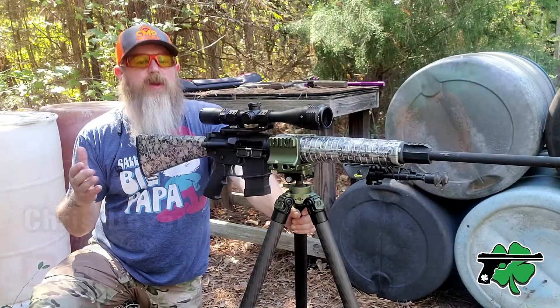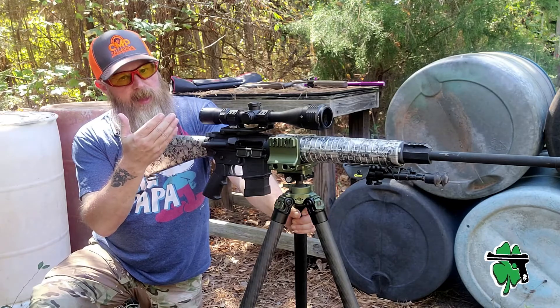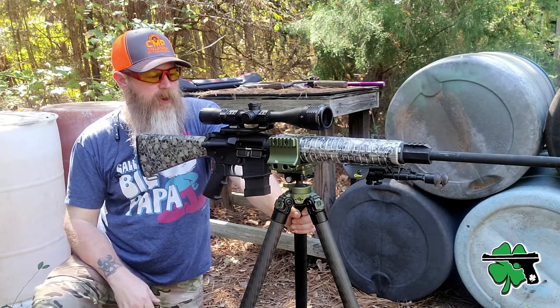What's up crew, it's Chris McLovertac. Welcome back to the channel. Before we do any live fire, I do want to talk a little bit about this tripod setup from Sunway Photo.